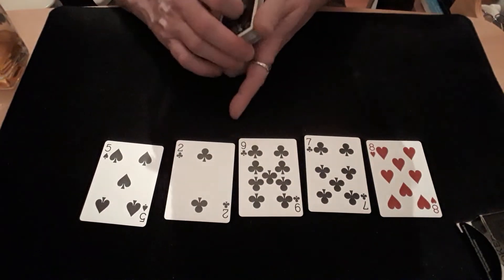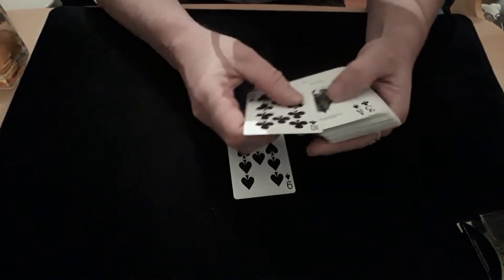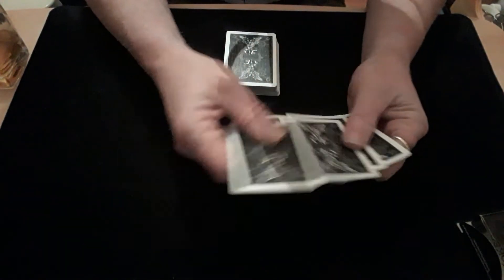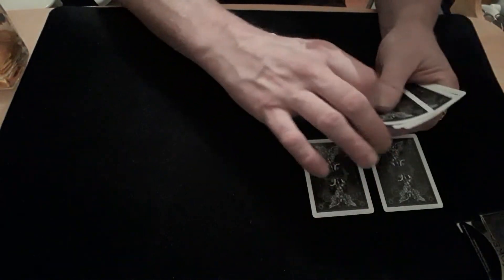I hope you enjoyed that. I did say I'm going to try and keep it short. Thank you very much for watching. I'll put the reveal up in a minute — you know me, I can't resist. It's a dead simple, easy self-working trick. In case you haven't figured it out: the spectator starts off taking any five cards with a value between one and nine — that's any five cards between one and nine.